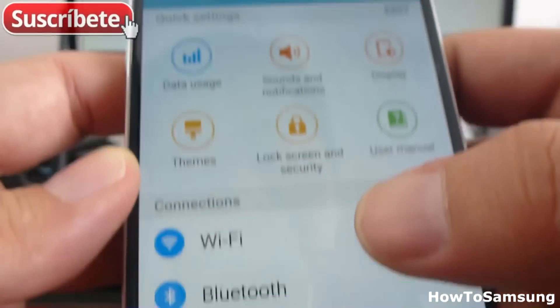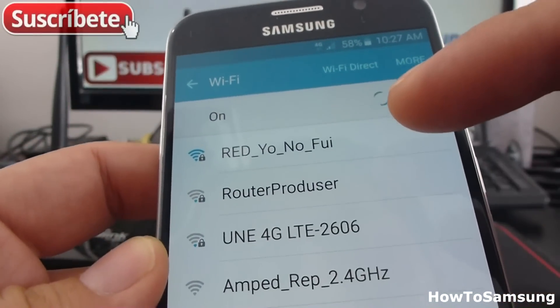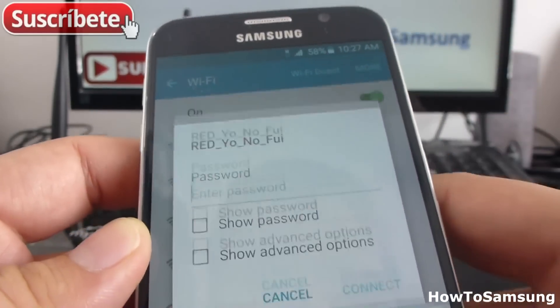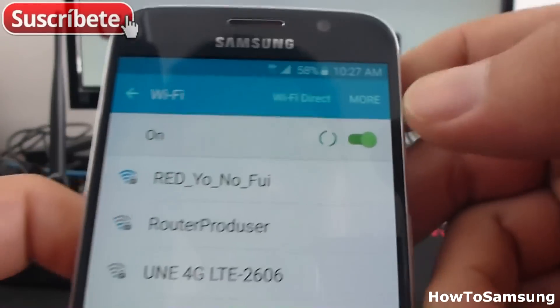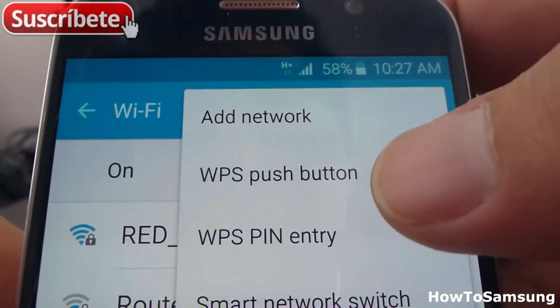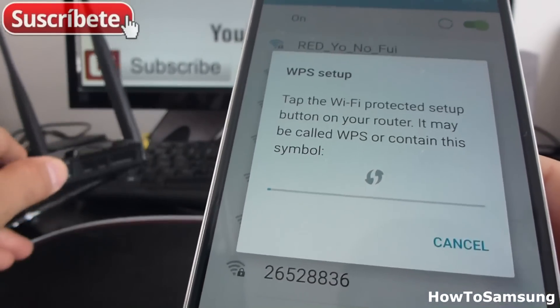Now go to Wi-Fi options. You can see the router listed here. If you don't know the password, but your router has a WPS button, all you have to do is go to More and select WPS push button. And now, on your router, you're going to push the button.